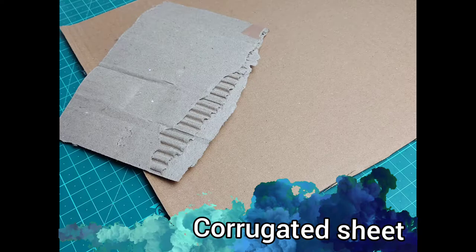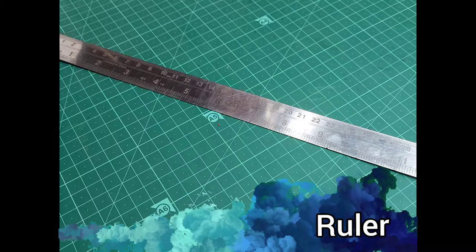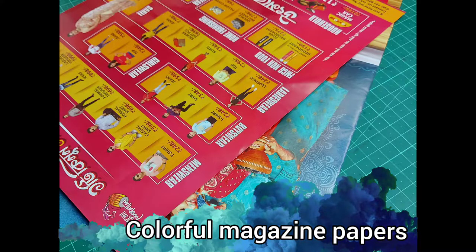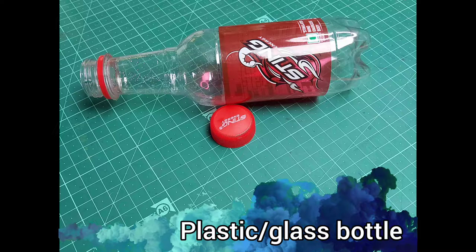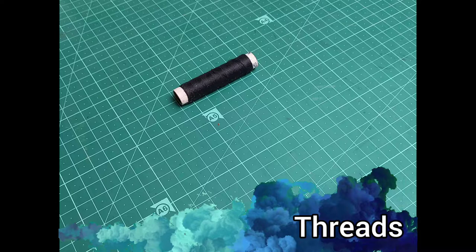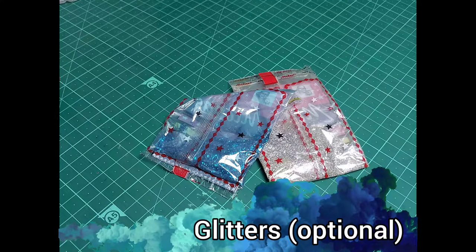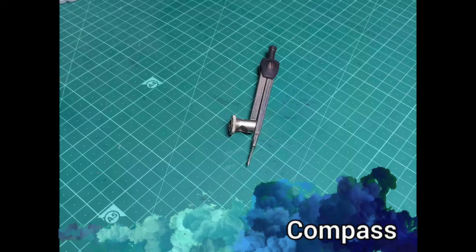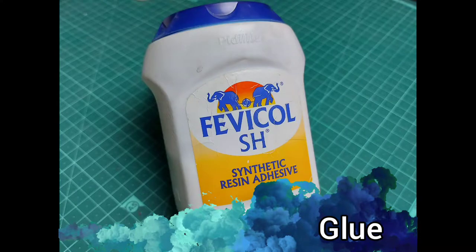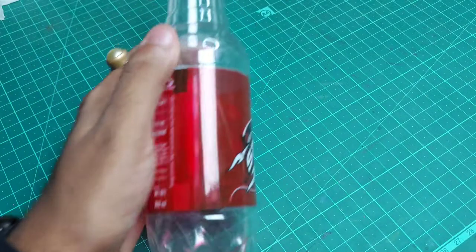The materials you'll need are: corrugated sheet, plastic toothpicks, a ruler, colorful magazine papers, a plastic or glass bottle, cutters, threads, double-sided tape (called DST), glitters (optional), a compass, glue, and a permanent marker. So let's start our today's project!